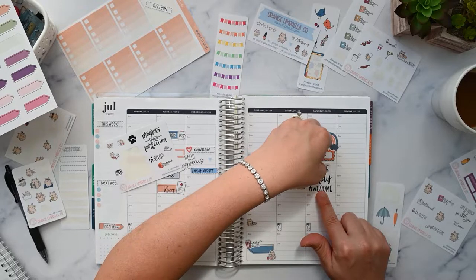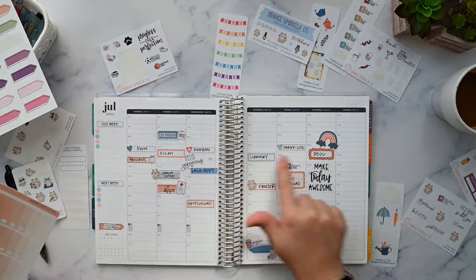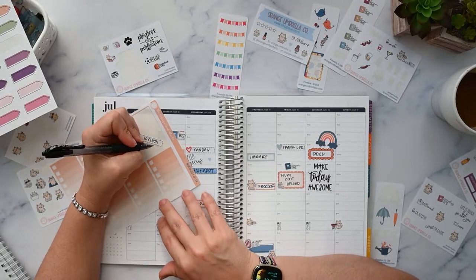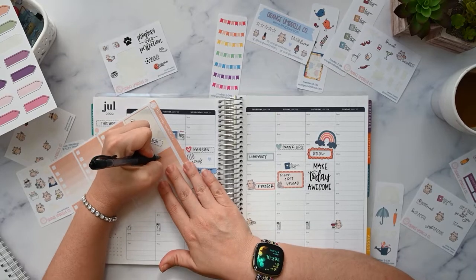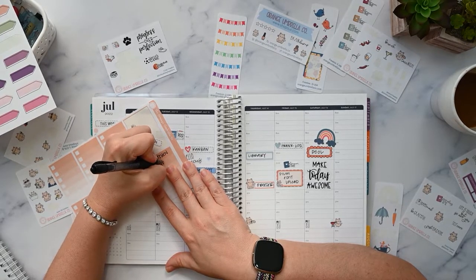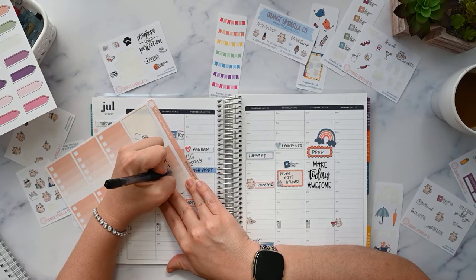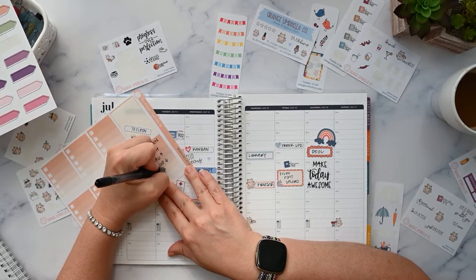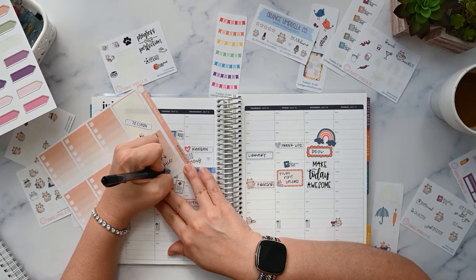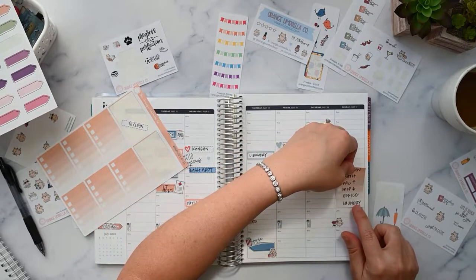The cleaning list I always put on Sunday even though it's really for the whole week. I just put the checklist here because I don't usually have a lot going on on Sunday. The things I usually do are: the kitchen, the bathroom, vacuum upstairs, mop downstairs, clean my office — that room gets so untidy — and then laundry. Just putting it right in the middle of Sunday.